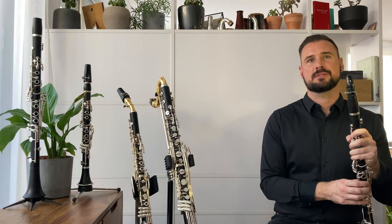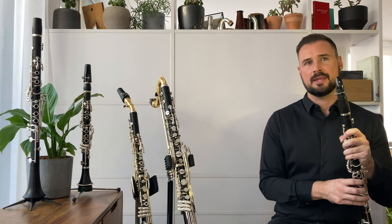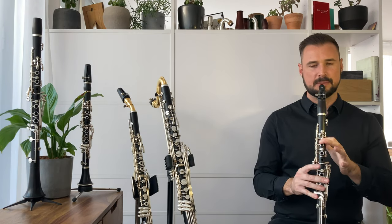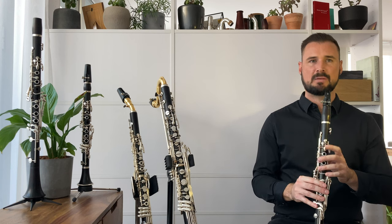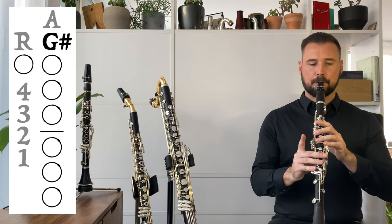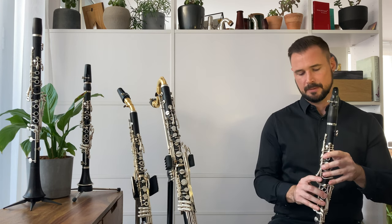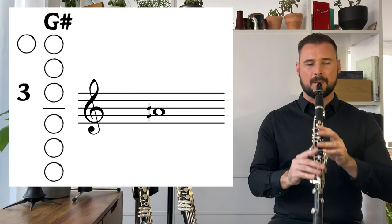Let's try option three: approaching the quarter tone from a distance of two or three quarter tones. First, to get a throat A quarter sharp. We've got the throat A fingering, and if we add any keys to this, we see that we can only get semitones, or maybe a whole tone in the case of the fourth side key. So one way of doing this is going a step lower and adding keys to the G sharp fingering. There are some nice possibilities here — my personal favourite is adding the third side key with the right hand.